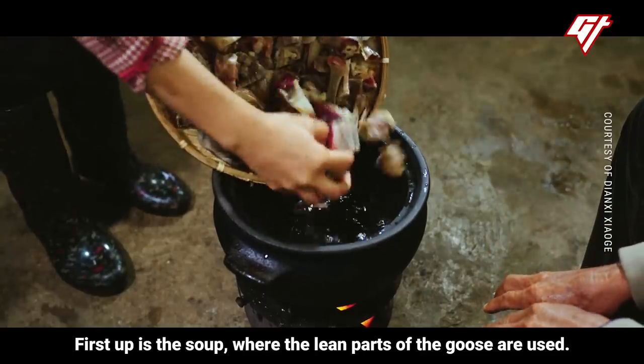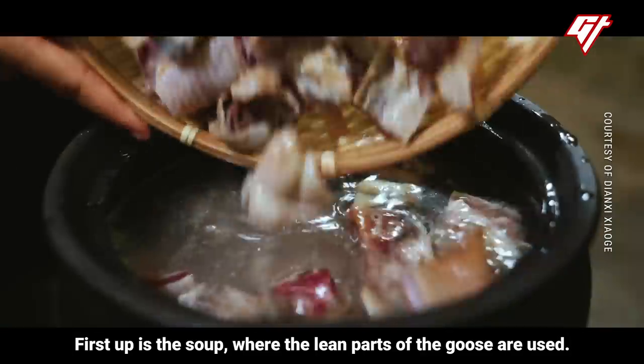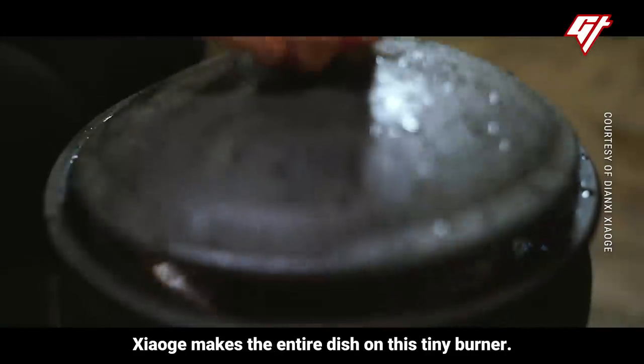First up is the soup, where the lean parts of the goose are used. Xiao Ge makes the entire dish on this tiny burner.